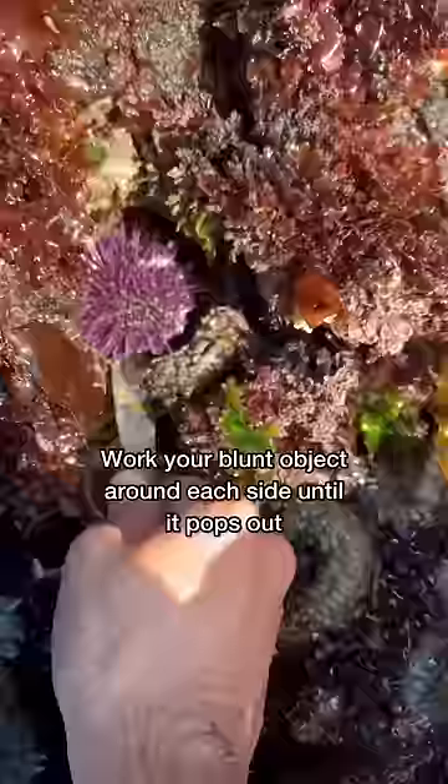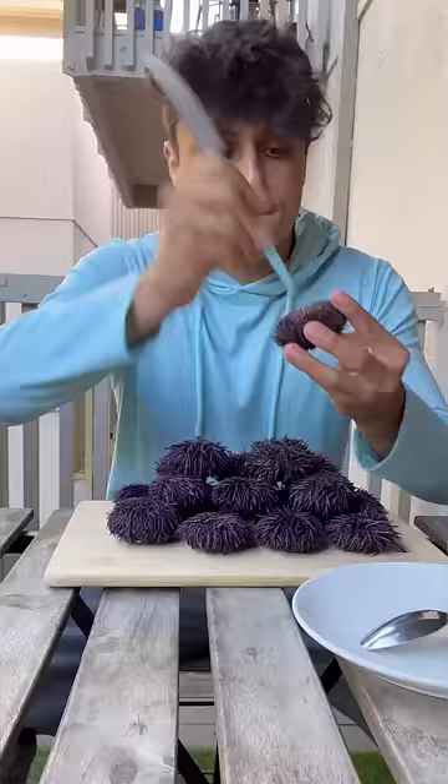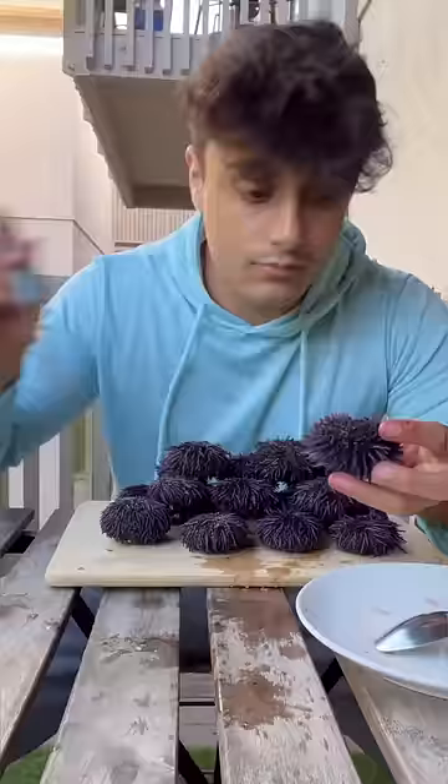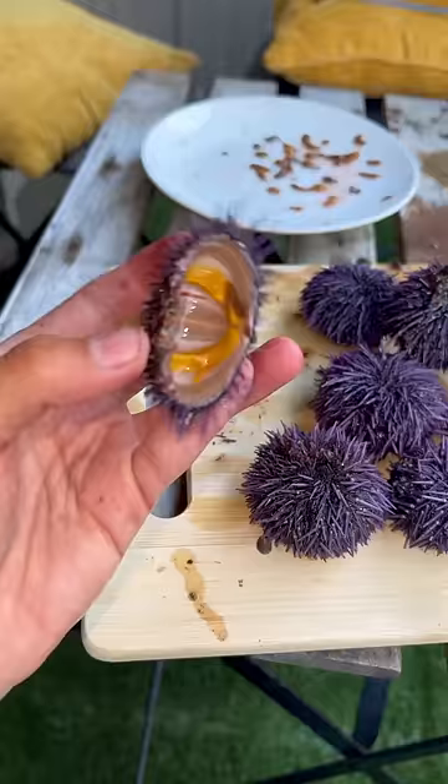This guy is extra spiky. The first one was actually a lot harder to open than I expected because I had no experience whatsoever — I was getting the bristles in my hands. And obviously you can see here I'm putting in the work and getting no progress, but when I finally did get some progress, I found one that has a good amount of uni on the inside.